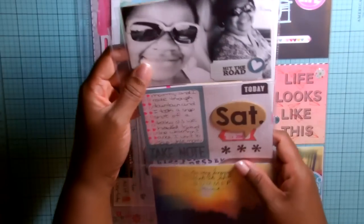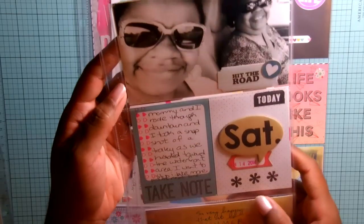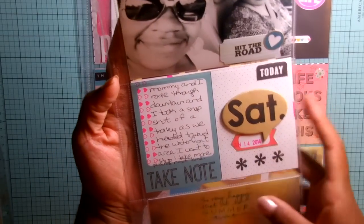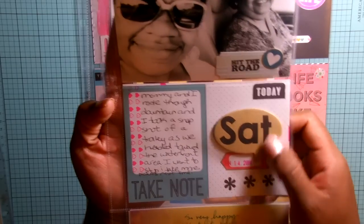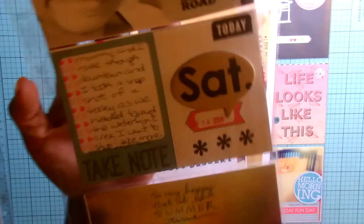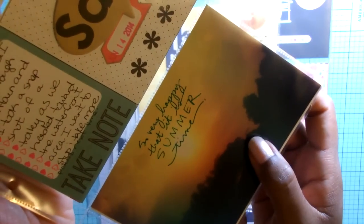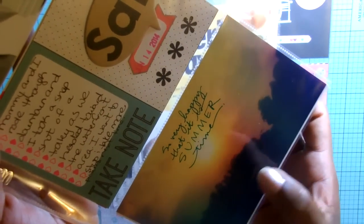I did an insert — this is just a photo of me and my mom in the car, and I did some journaling about that along with some stamping. There's also just a photo of me and a photo of the sunset. I used the Ali Edwards stamp and stamped directly on the photo — I think I used Stazon ink for that.